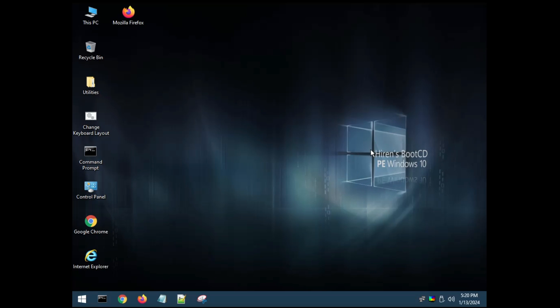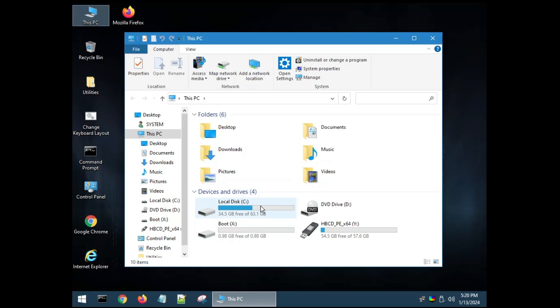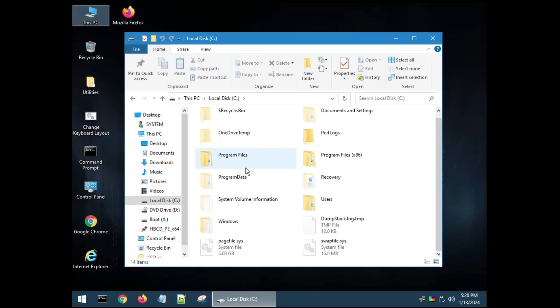Now, if you want to recover data because your Windows has crashed and you can't access your Windows drive, connect the HIREN's bootable USB, restart the computer into BIOS, change the boot priority order, select the HIREN's USB, and hit Enter. Once you're in the HIREN's desktop, click on This PC on the desktop. You'll find all your drives listed — simply click on the drive, copy the data you want to back up, and paste it to an external device or USB.